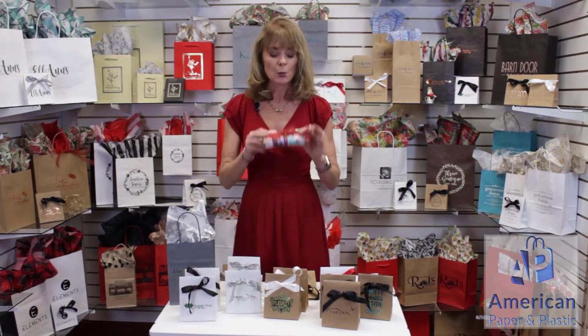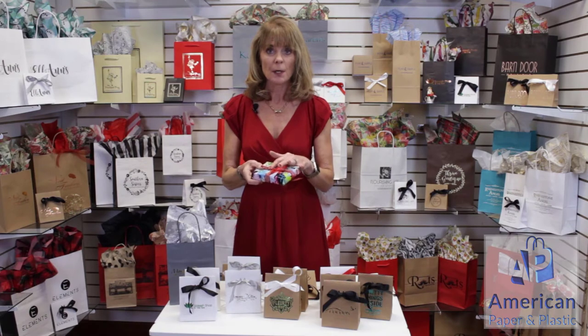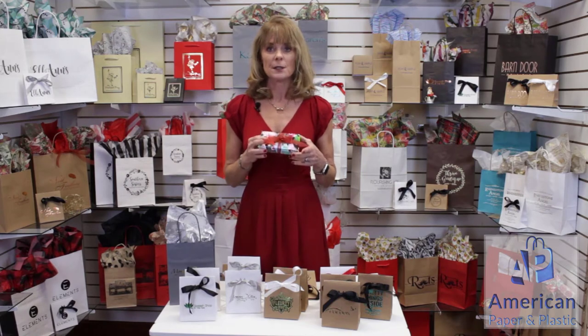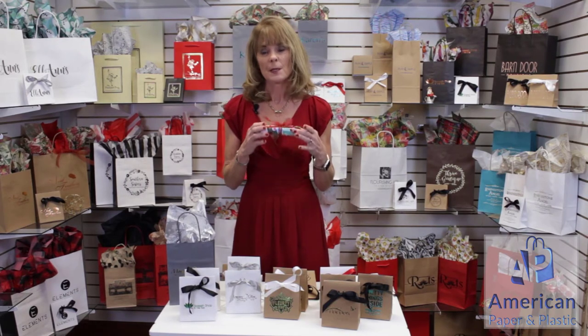The other option — and this is the traditional way we did it for years and years — we would take a box like this and we would gift wrap it. So you have to cut the gift wrap, you have to tape it on the box to make sure it's straight, and then you have to tie the bow. A box like this, for instance, can cost you 55 cents to gift wrap — higher or lower based on the type of gift wrap and the type of bow. It's pretty looking, but nobody knows where this came from.